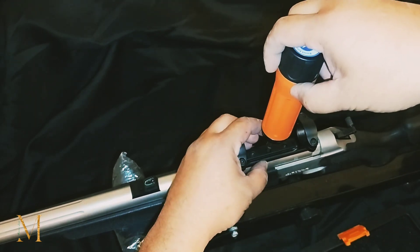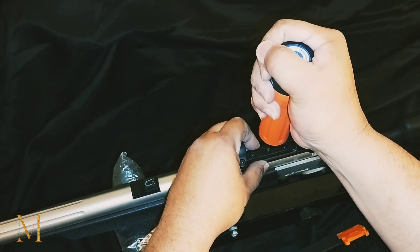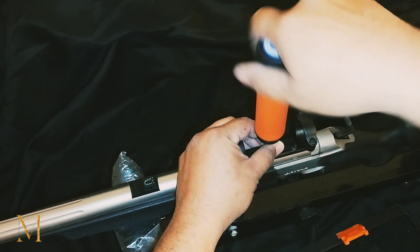So we'll just get it on up out of there. Looks like they got it torqued down to 15 inch pounds as well.